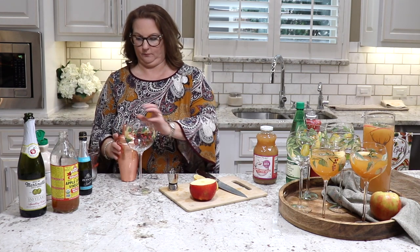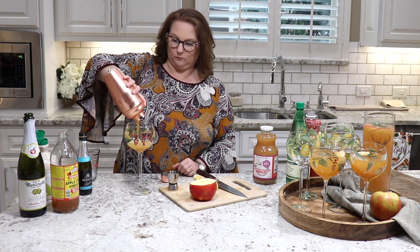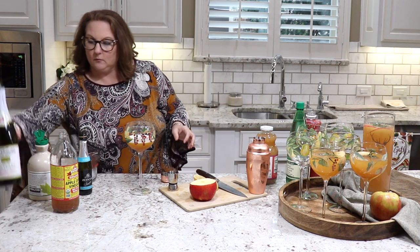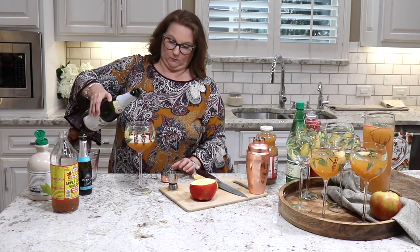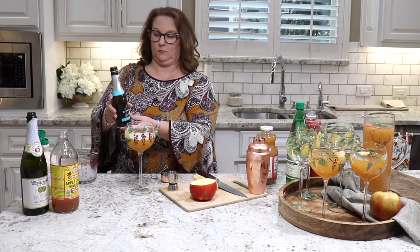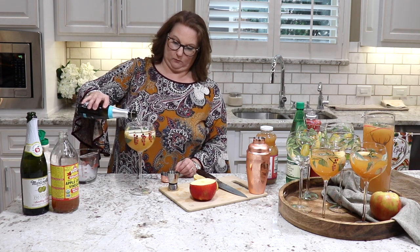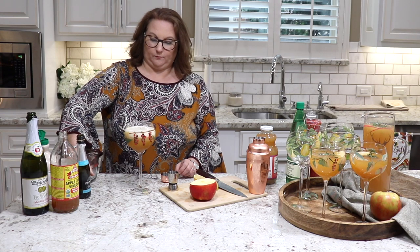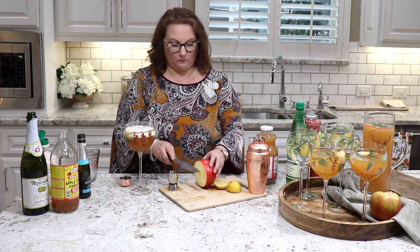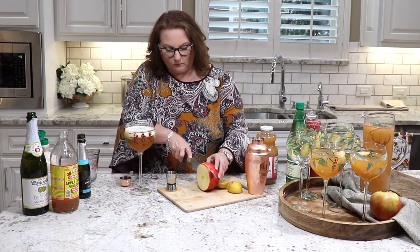After you've shaken it well so it's all mixed together and nice and cold, pour it into your glass. Next, add about three to four ounces of sparkling cider — you can add it about halfway to the top — and then top it off with some prosecco. The prosecco is optional; if you prefer, you could use sparkling water instead to make it a mocktail. The alcohol comes in with the prosecco.